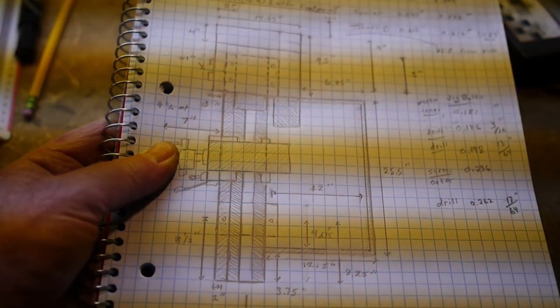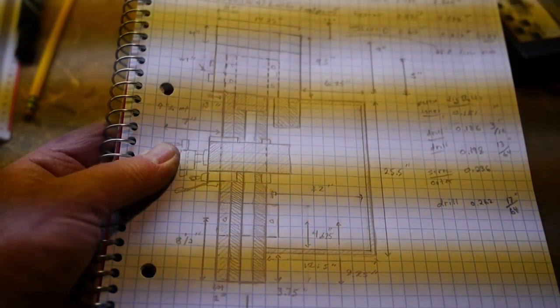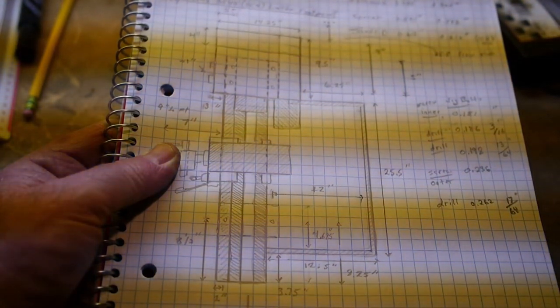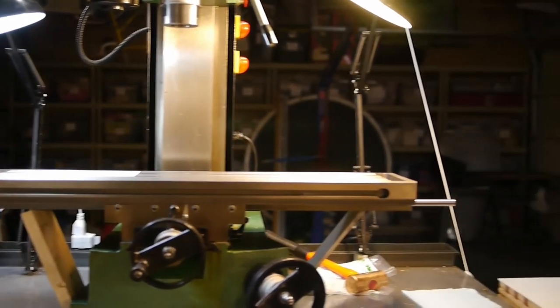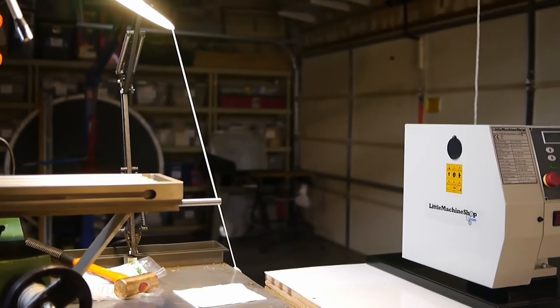One thing worth thinking about is that before you begin, it's wise to do a plan of the lathe, get all the dimensions, and then use those to plan the siting. A good example is where I added an extra-long table and I'll have a power feed on my Sieg X3 mill, so that table will end up taking a lot of space. More than adequate space should be left so the table can shift to the right and stay well clear of the lathe itself.